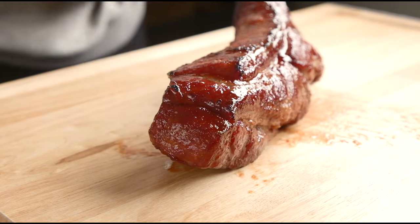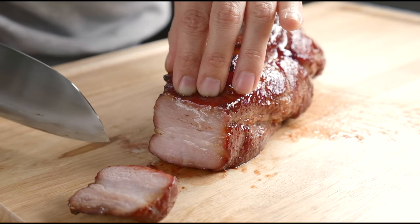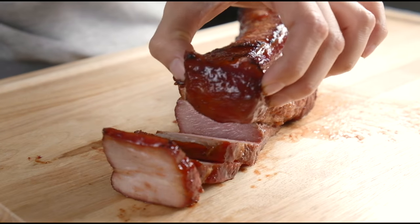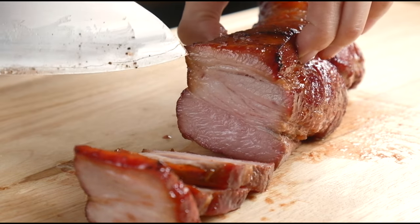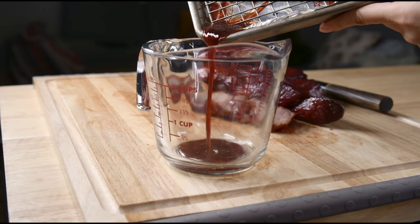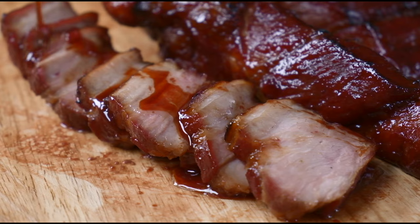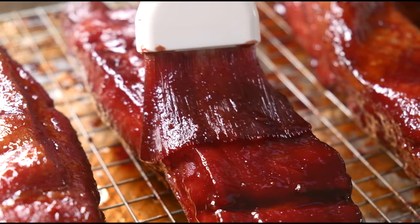The cha siu has rested for 8 minutes now and it's time to dig in. Let's see what this bad boy looks like inside. Wow, it looks so moist and juicy. They say the end piece is the best part and I just couldn't help myself — I started eating it. Can we take a moment to look at the perfect layers of meat and fat here? It just turned out so good. If your pan drippings did not burn, you can definitely collect them — this is liquid gold. Use it in stir fries or just drizzle it over your meat. I think everyone should make cha siu at home. It's a total game changer.